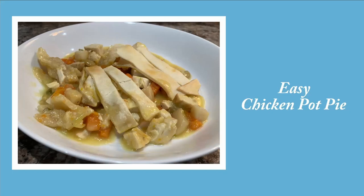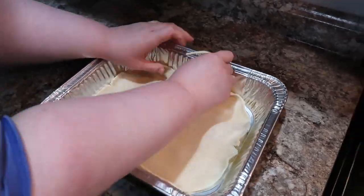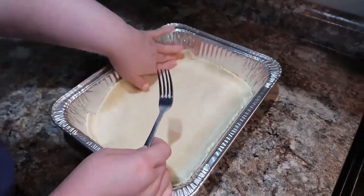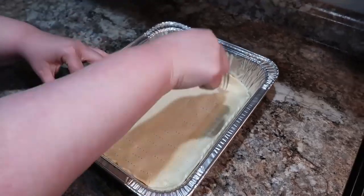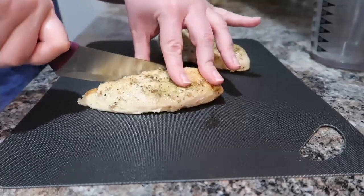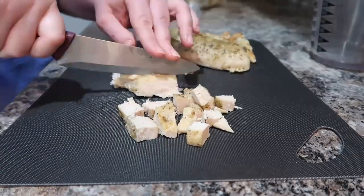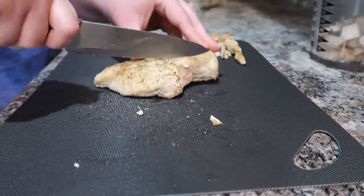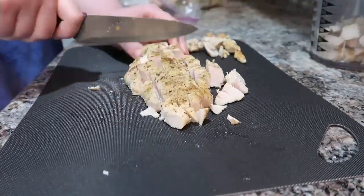Next up, we have a super easy chicken pot pie. This really can't get any easier. I've got some packaged pie crust and I'm just pushing it into the bottom of this pan and baking it in the oven. Make sure you prick it and get the holes in it so it doesn't puff up. Go ahead and bake it at 350 degrees for about 10 minutes. Now I'm cutting up some chicken. I actually cooked up a large batch and used it in this recipe as well as the pizza, which made quick work of both recipes.